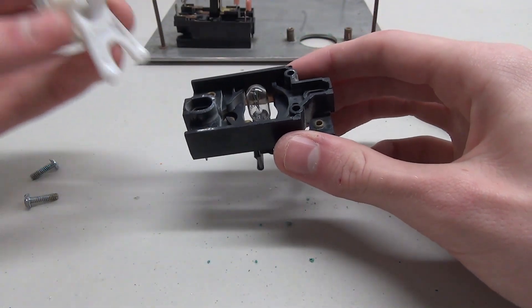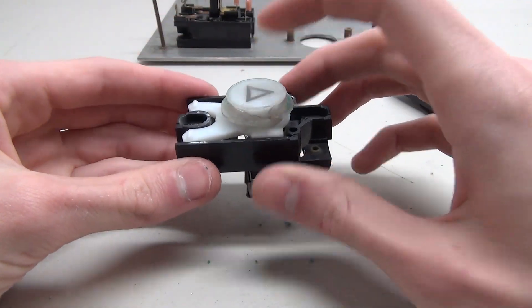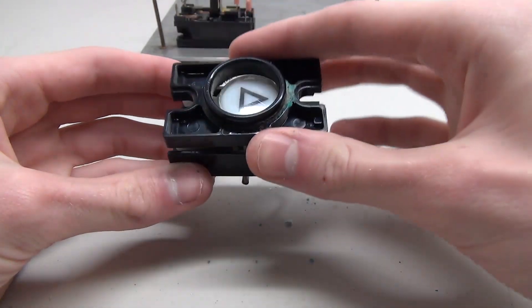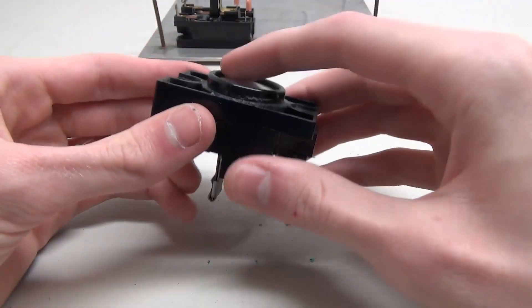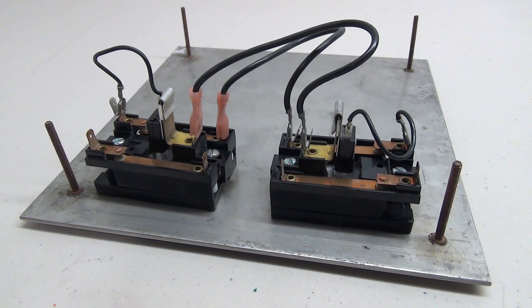To put the button back together, simply place the little plastic piece back in here, make sure the cap is on — there are two holes that line up with the corresponding part — then press down on it to push it on, and it holds itself pretty well. The button is now put back together.